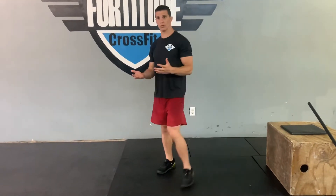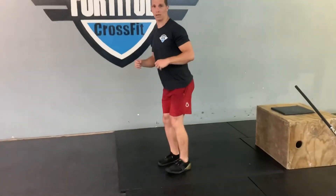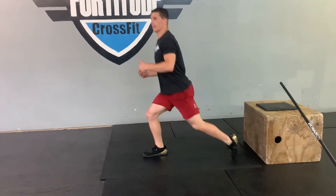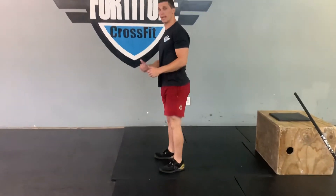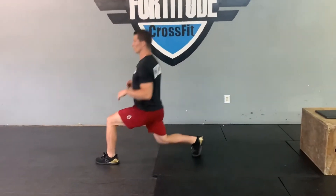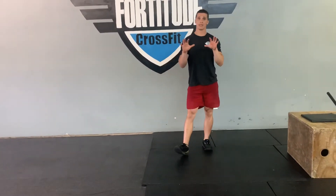Once you complete five reps, then we'll go to the left leg. We'll go front lunge — knee slightly touching the ground, chest nice and tall — back lunge — knee slightly touching the ground, 90 degrees — stand it up, and then side lunge. As you see, I'm on my heel; I'm not rocking on my toe, chest is still nice and tall, and then stand it up — that's one. Front lunge, back lunge, side lunge — that's rep two. Five the right, five the left, 10 total reps.